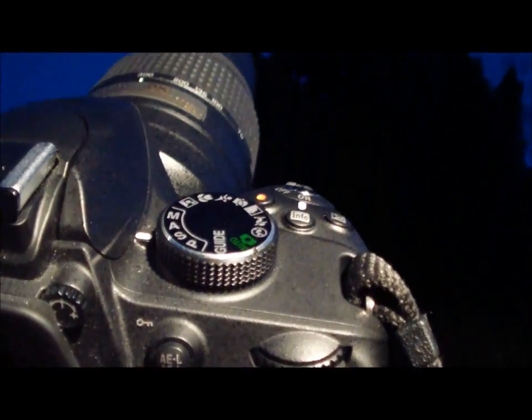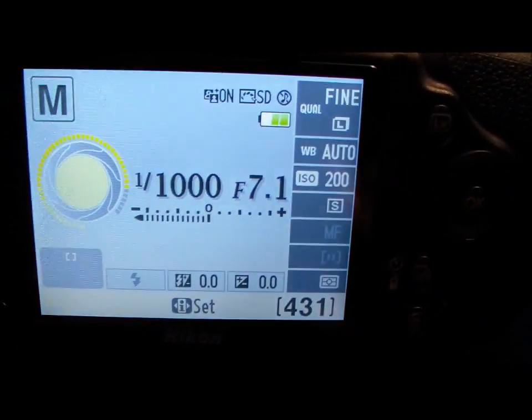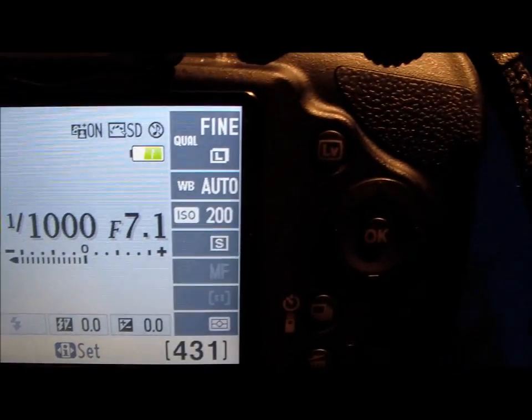For the moon you're going to need the largest lens you have or zoom. Set your camera up on your tripod and for manual mode set to 1/1000th of a second at f7.1 and an ISO of 200.